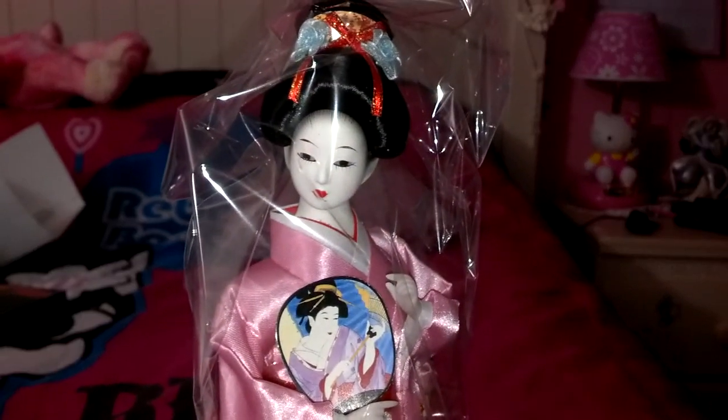So once again, thank you Mr. Kamilamil for helping me choose the name.